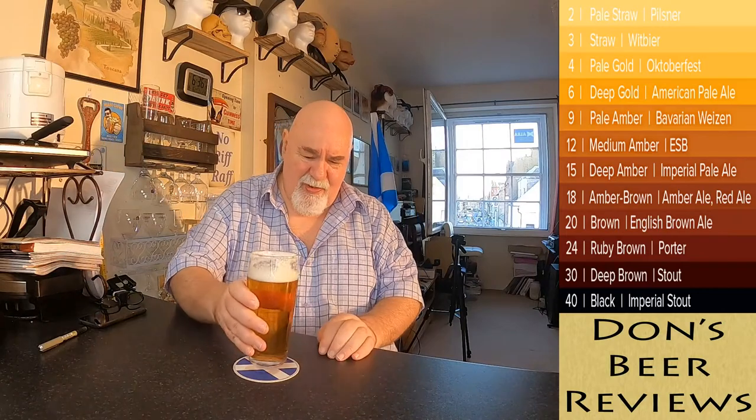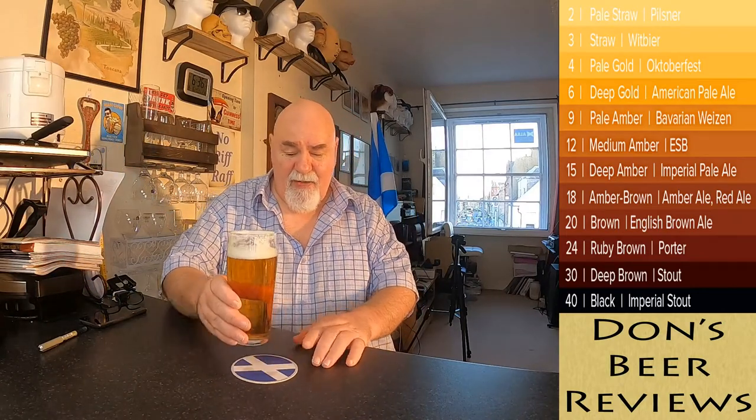There's a bit of condensation on the glass but it is very clear — it's lovely. There's some light carbonation going on, and there's about a pinky of rocky white foam. It looks absolutely beautiful — very pale amber, pale gold. We'll see if we can release some aromas. That puts a nice head on it.